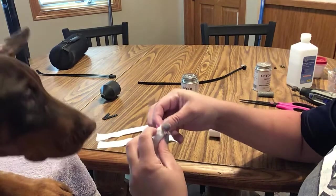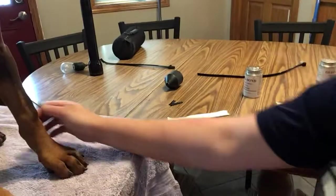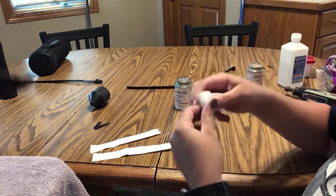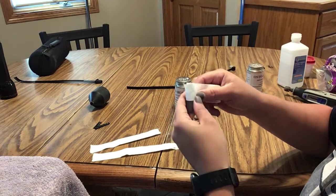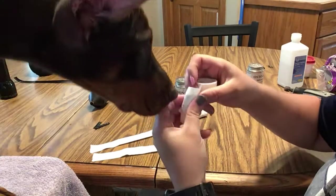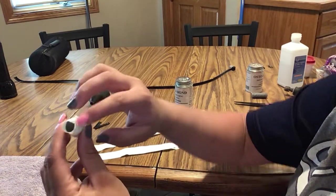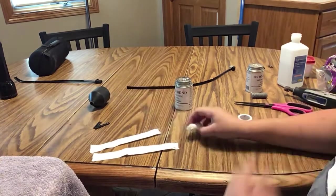So you've back taped the whole thing, and then you're just going to fold in the ends. So there's one. Then you're going to do the same thing on the other side: about halfway onto the Zonas tape, wrap all the way in a circle, and then back tape the whole thing again. Then the same thing — fold the Zonas tape in on both ends so that the sticky side is up. The whole thing is sticky. So now you have two little sticky pods.